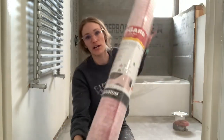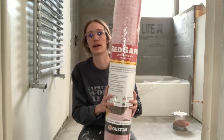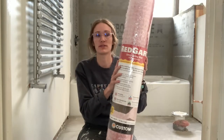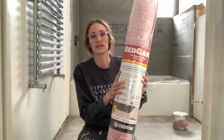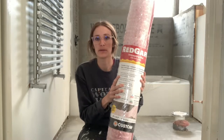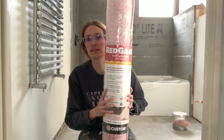Hey guys, this is Emily Lopez and today I am going to show you how to install an uncoupling membrane on your floor before you install your tile. There are several types of uncoupling membrane — some that focus more on a vapor barrier versus crack isolation. There are a lot of different brands. Today I am using Redguard simply because that is what is in stock at my Home Depot and is available to me without having to order it.